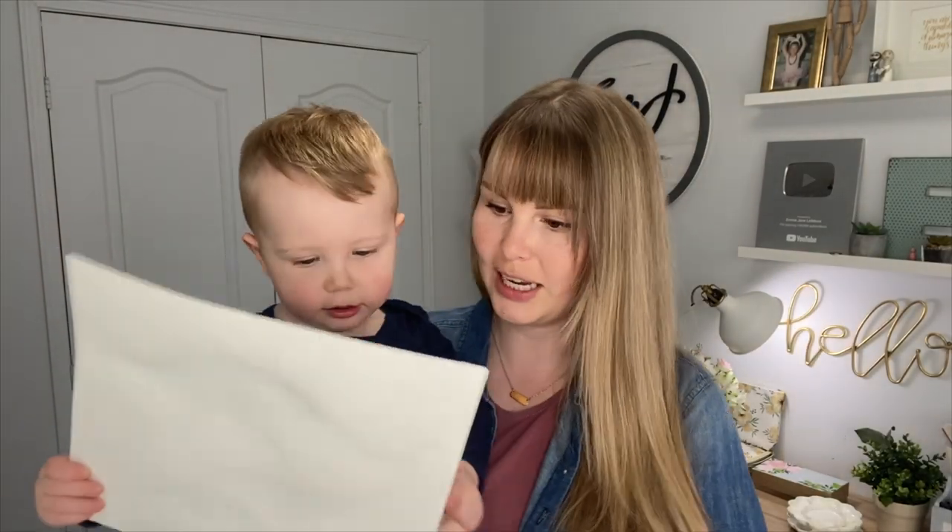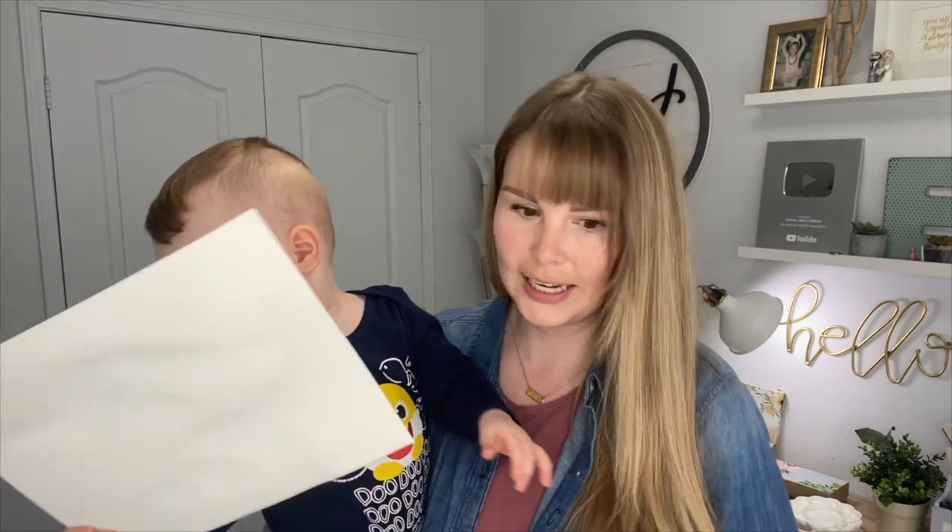Stegosaurus! Stegosaurus — and who's that? Long neck! Hey everyone, welcome back to another video. Today we're going to be doing part two of our dinosaur series, doing two new ones, so let's jump right in.